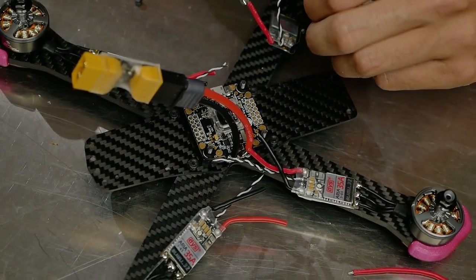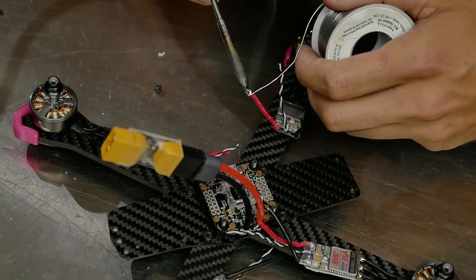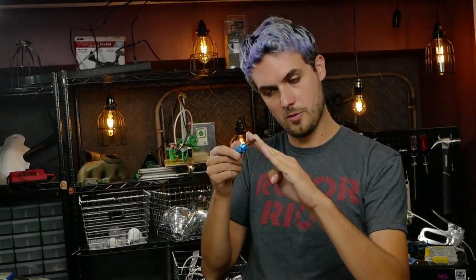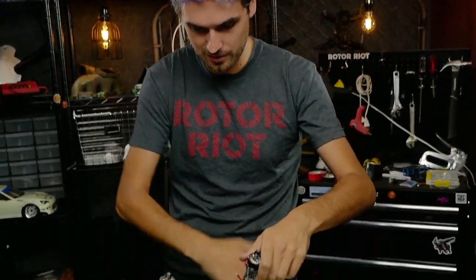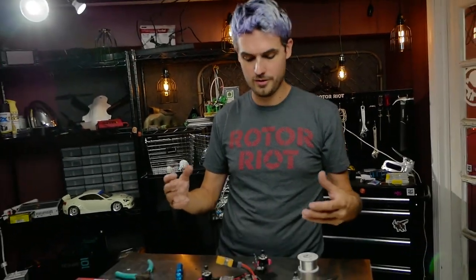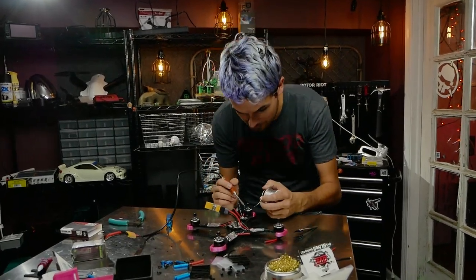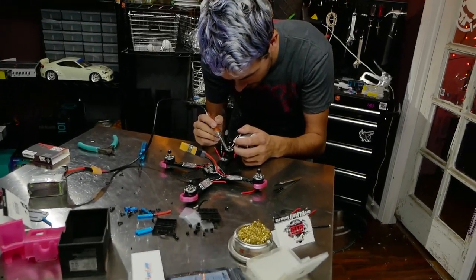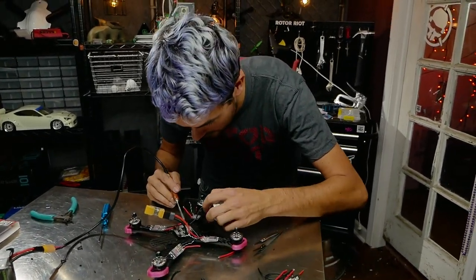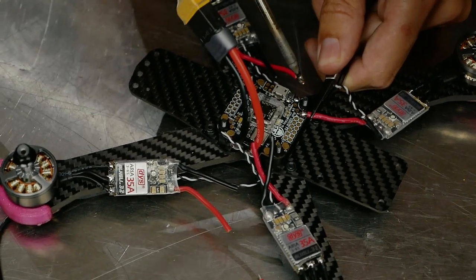Now we're going to do each ESC and plug it in along the way to see that it's working. Watch out — I was holding the soldering iron under the wire and it slipped off, flinging solder down onto my metal table. Luckily it wasn't over any electrical component, but if solder gets flicked down onto another component you could short something out and have a bad time. In general, try to keep from soldering over other electrical components.